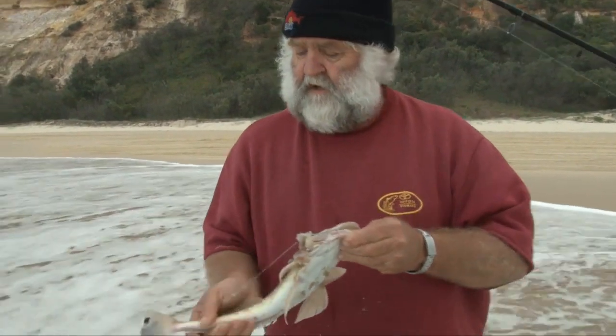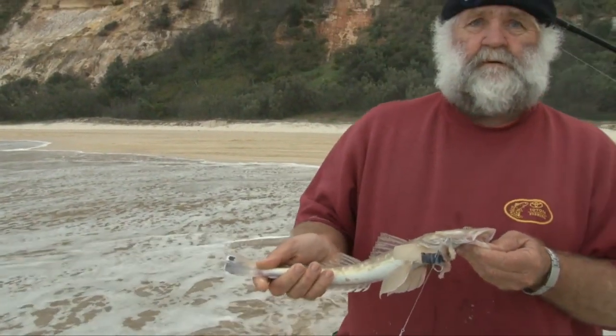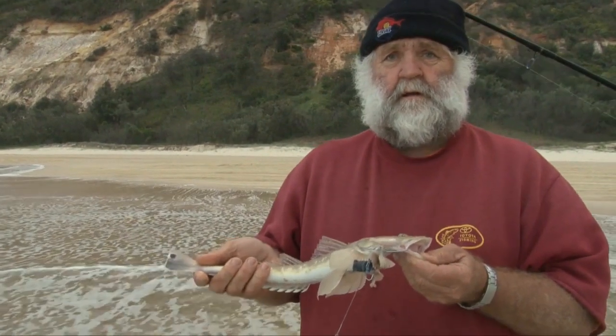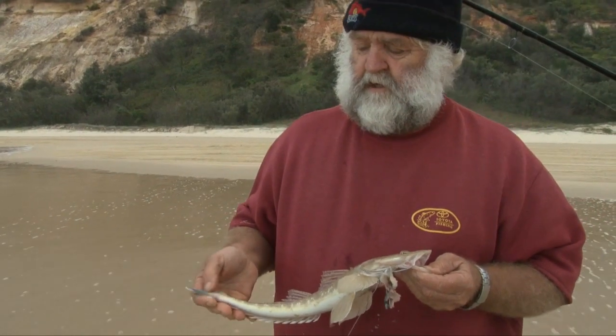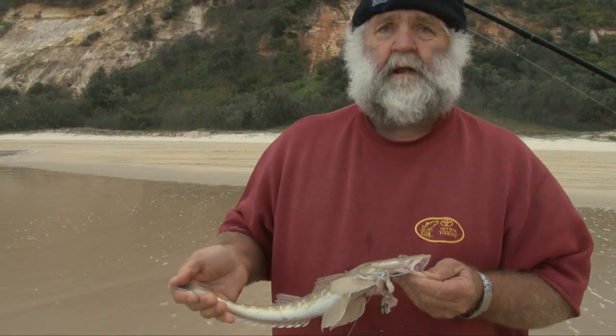The difference in the flatheads — the spot for the mud flathead or the duskies — contrary to what you normally get on the beach is a sand tail, a bar tail. And that's alright, this fella will be good to go.